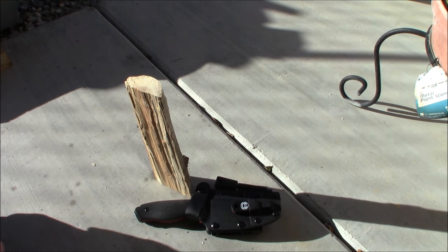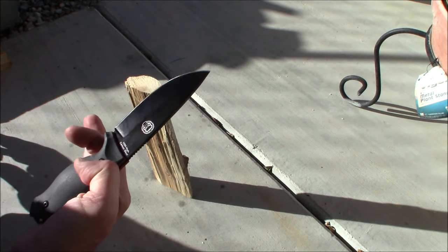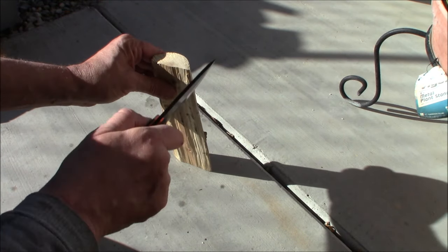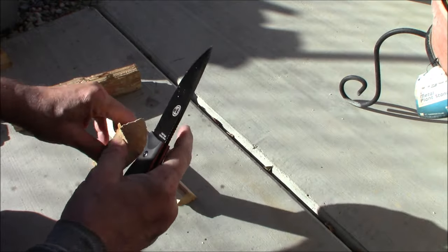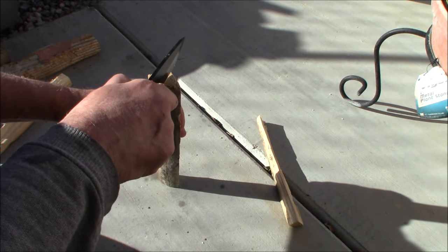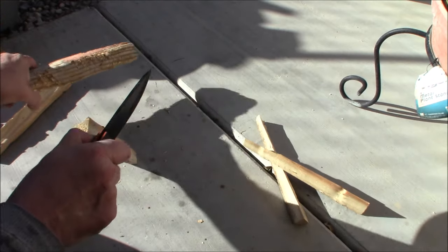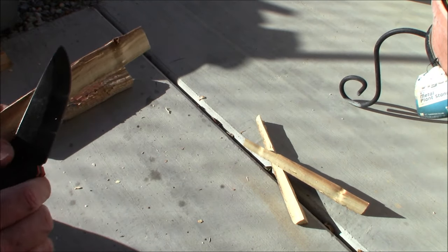Alright, we're outside. I'm on the side of my house today instead of in the backyard work area because it's really, really windy, and this camera has an annoying wind shutoff feature. I'd rather just avoid the whole thing and not have a ton of wind noise. What we're going to try to do today, first off, is to baton this piece of wood and see how well this works. We have a nice little chunk here, so we're just going to start right in the center there. As you can see, it just zips right through that — no problem at all. Absolutely no problem with that.